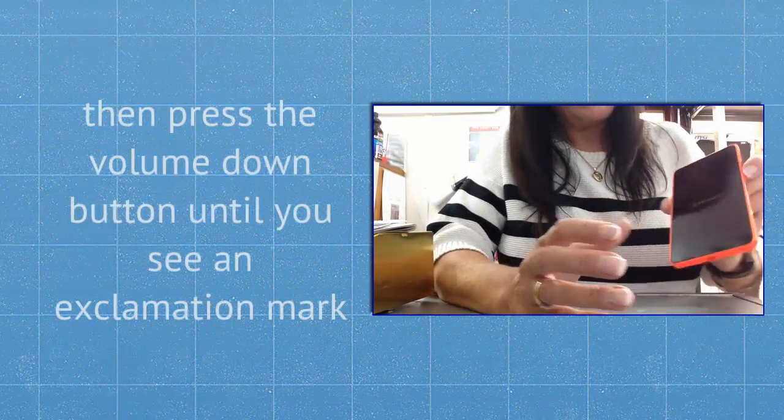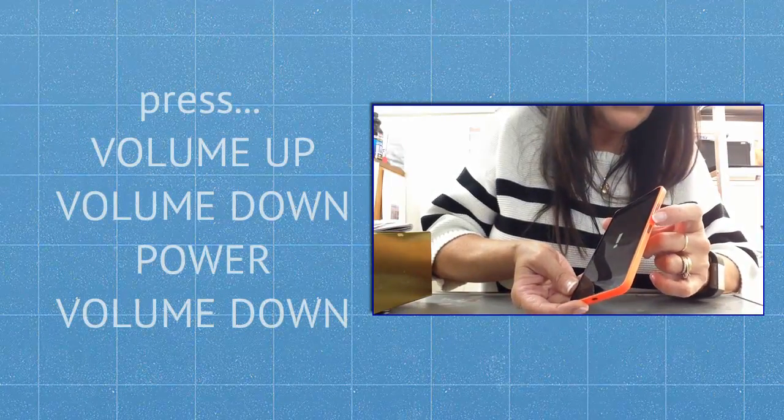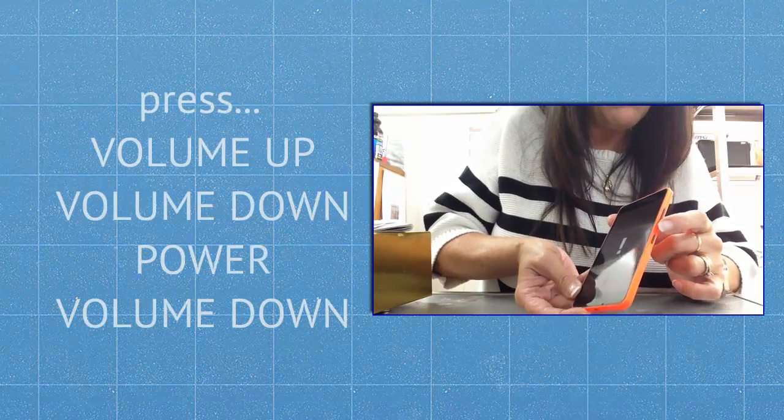Then press the volume down button until you see an exclamation mark. Then press volume up, volume down, power, volume down.